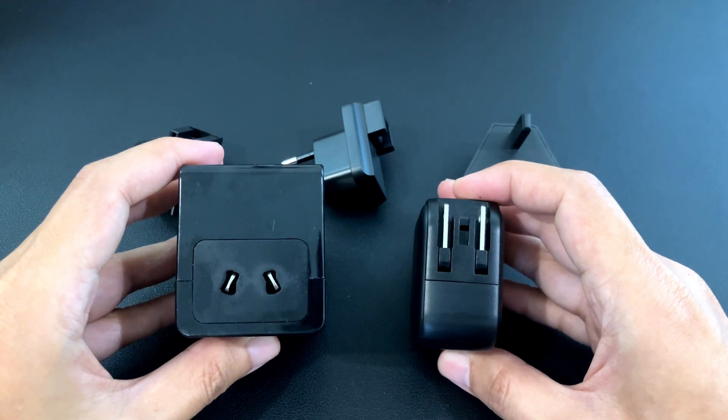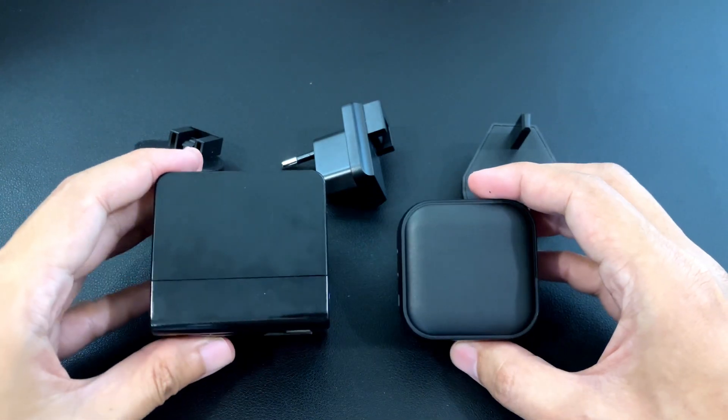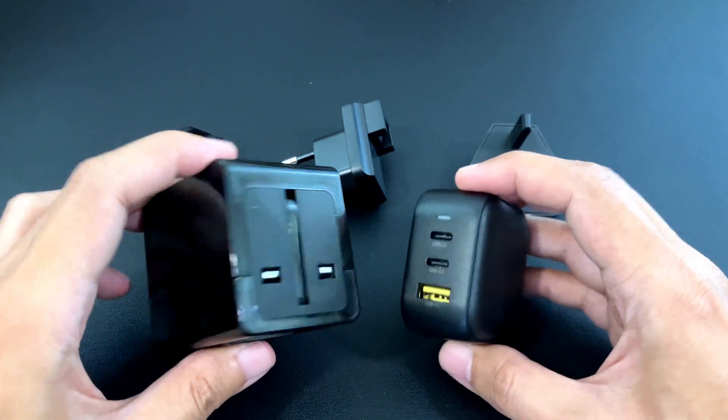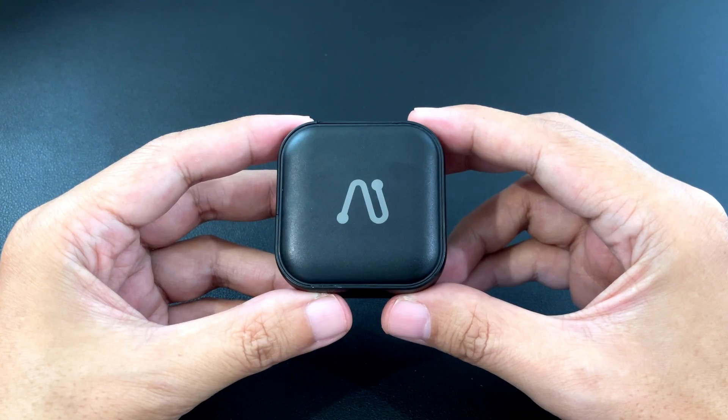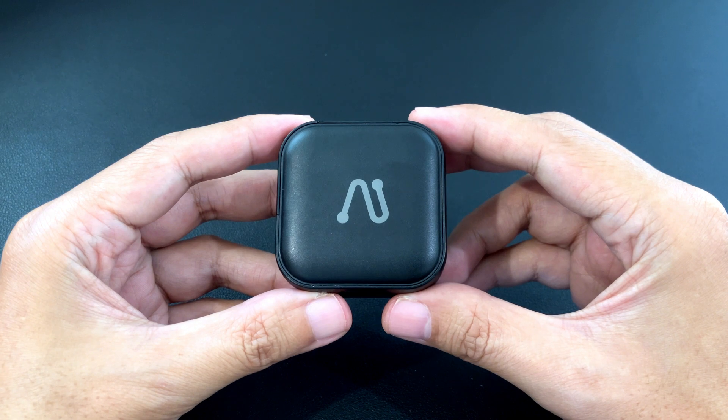As you can see, the size difference is quite substantial. That's it for the unboxing and overview of the AirJotec 65W gallium nitride charger. It's a generic charger, but that's not necessarily bad — you get a lot of choices and the buying decision boils down to who has the best deal at the moment. And if you want to use it for travel, you can just buy the travel adapter separately. Thank you for watching.